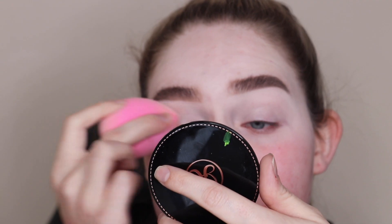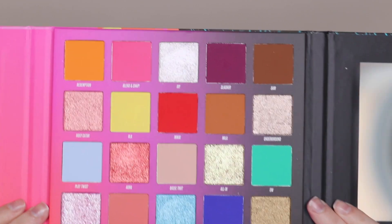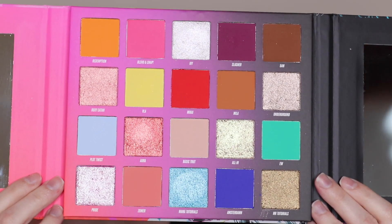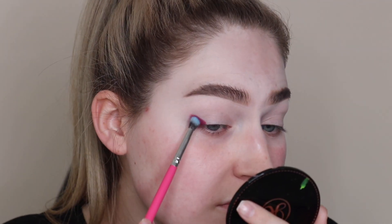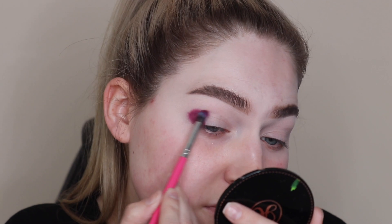Hey guys, welcome back to the channel. As you can see I'm starting out with my P.Louise base here. In today's video we're going to be testing out the Beauty Bay and Nikki Tutorials brand new palette. I know I'm a little bit late to the bandwagon — I received this for Christmas and I thought I'd try it out here. This is my first time trying it out.